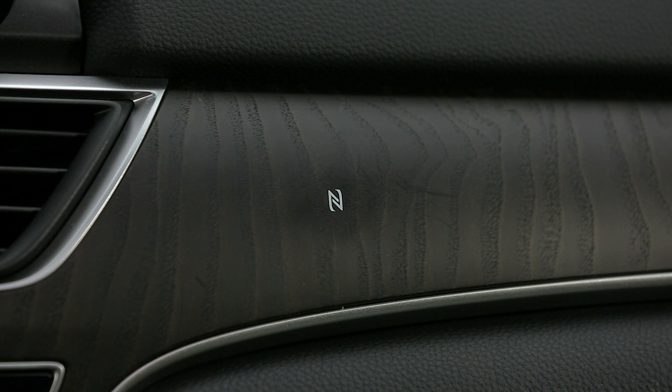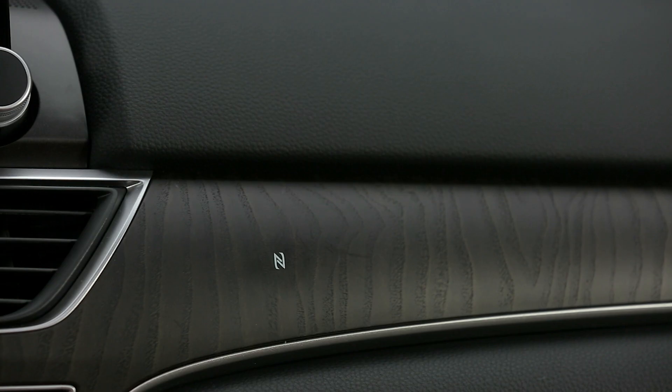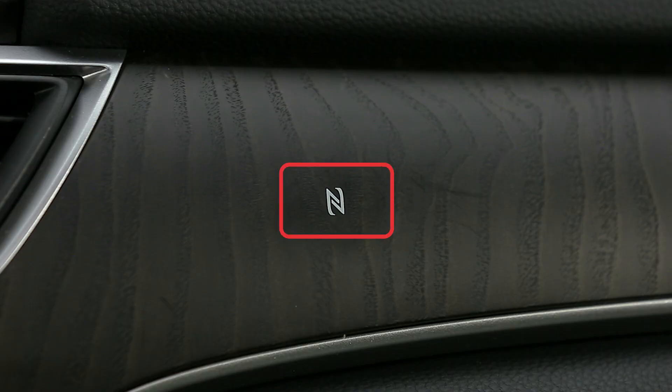Near Field Communication, or NFC, allows you to easily connect your compatible phone to your vehicle's audio system via Bluetooth. To ensure that your phone is compatible, please check your phone's user manual. When enabled, NFC allows you to simply wave your smartphone in front of the NFC logo above your glove compartment to send information to your vehicle's audio system.